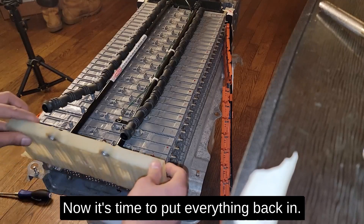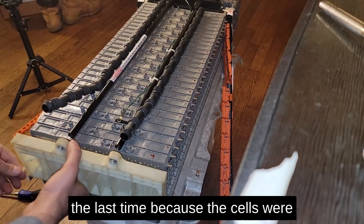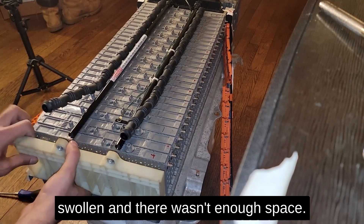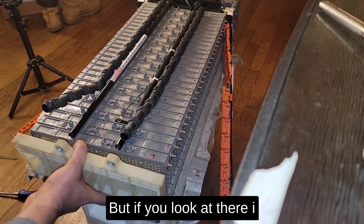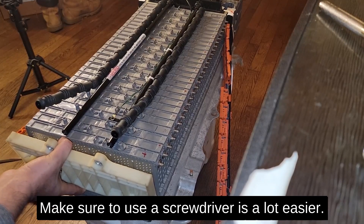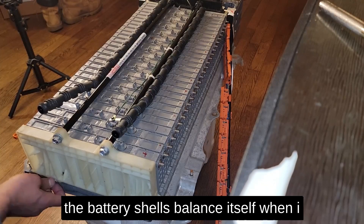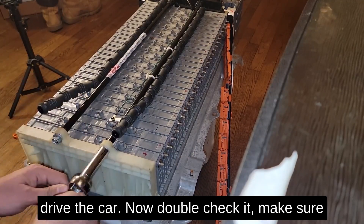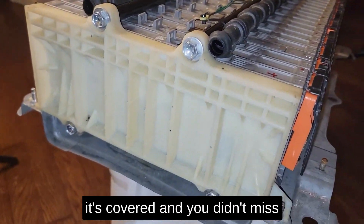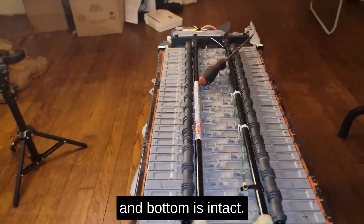Now it's time to put everything back in. Last time it was very hard to put the white outer layer back in because the cells were swollen and there wasn't enough space — use a screwdriver, it's a lot easier. I'm going to let the battery cells balance themselves when I drive the car. Double-check that it's covered, nothing is missed, and the sensors on top and bottom are intact.